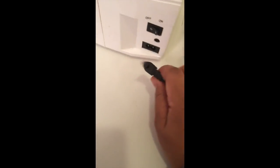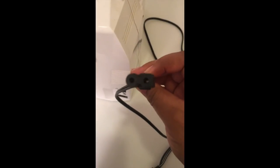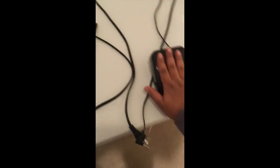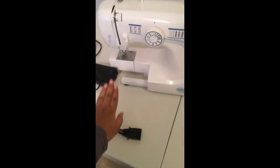On one machine, the sewing foot pedal plugs in separately, and this is just a regular cable — so if this cable were to break you could just go to the store and buy a replacement. But if the other type breaks, you have to find that specific one. The other machine has a normal plug combined into one, and you run the sewing machine by pressing your foot on the pedal.